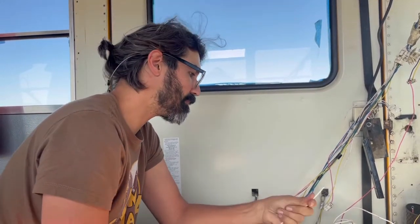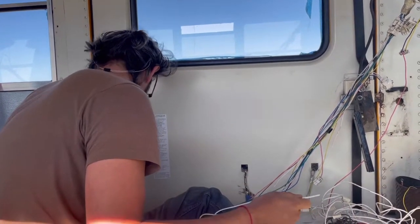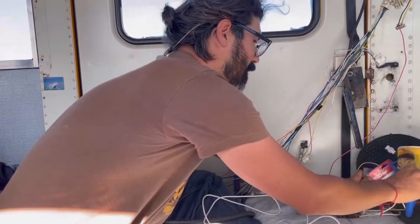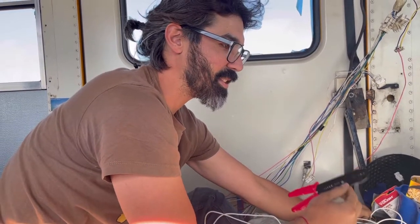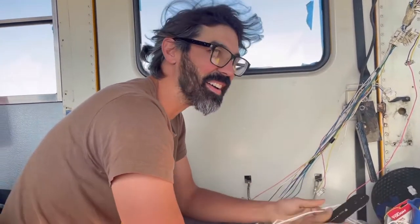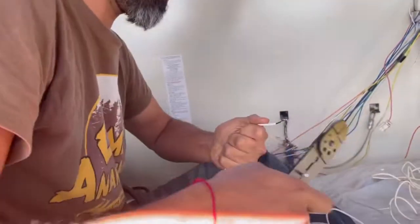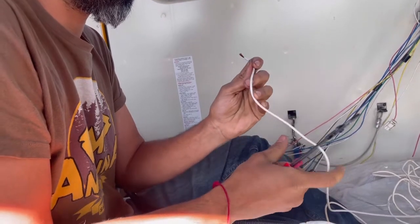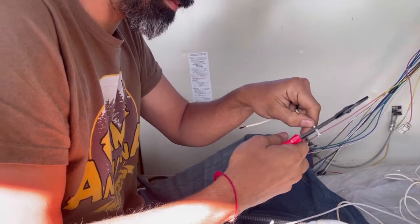So we got to splice these up, tie them together and see what we got. Sleeping where you work is a hundred percent difficulty. Difficulty max. Just splice these up.